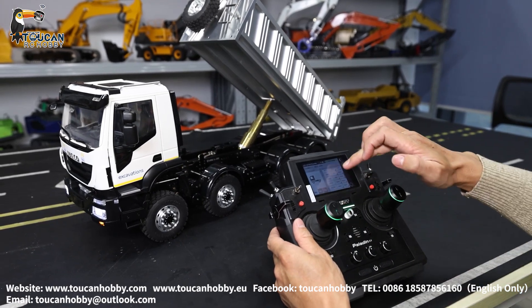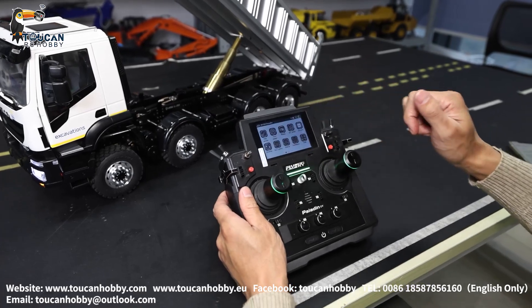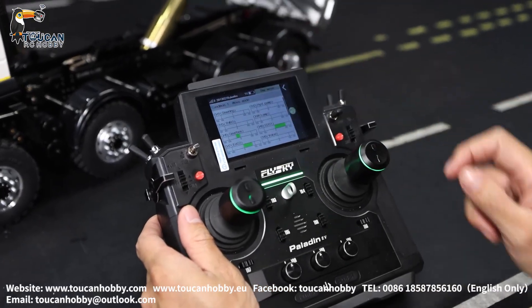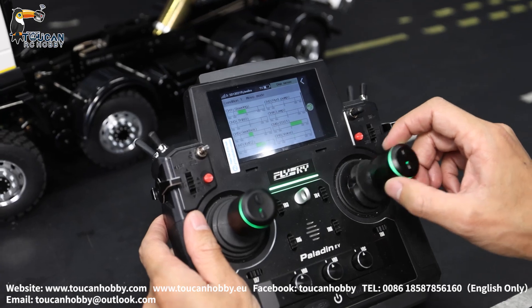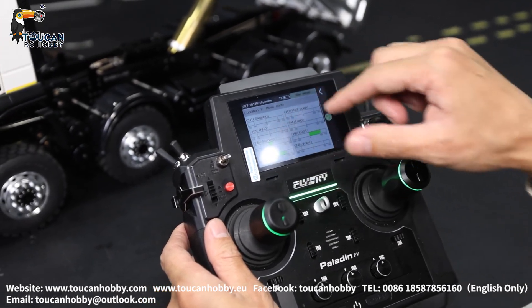Switch it off. That's all the settings — only 8 channels total for this controller. Let's go to display servos. Here you can see which channel is moving and how much, shown by the bar.